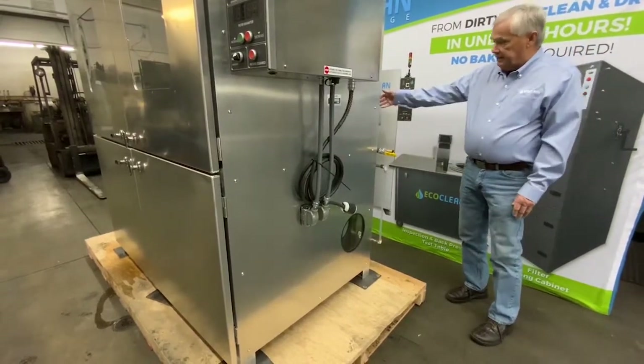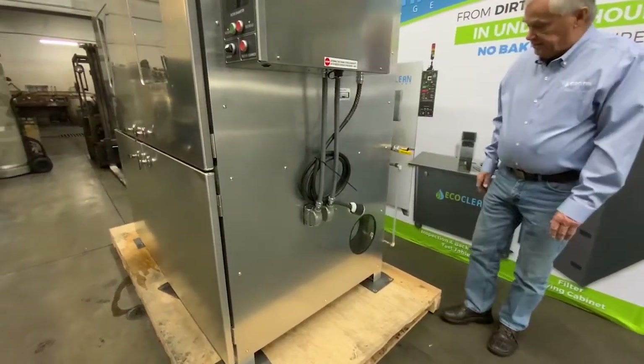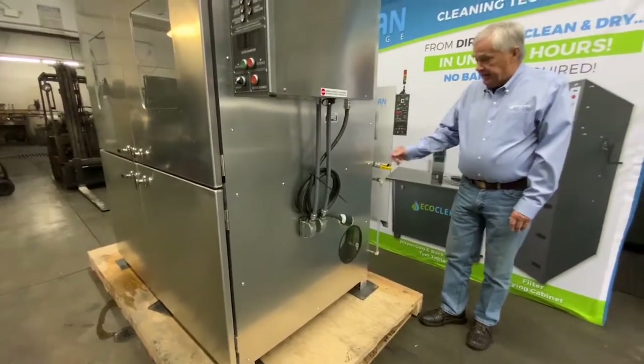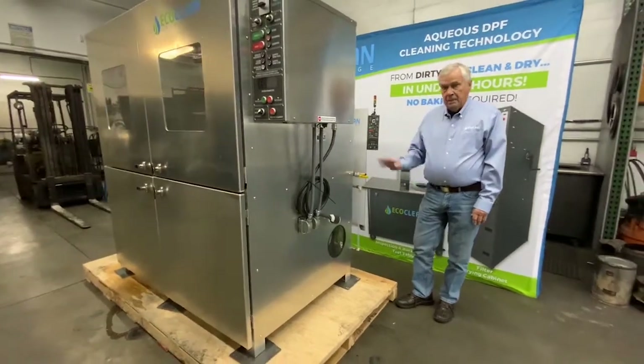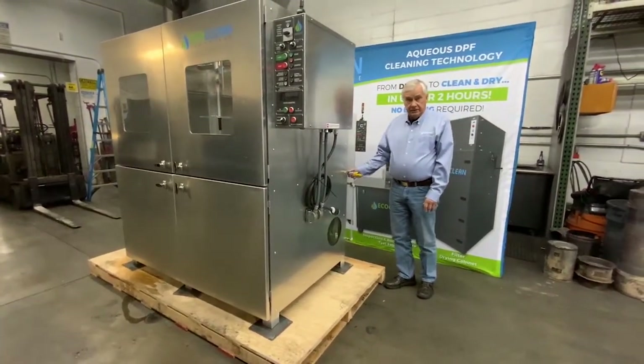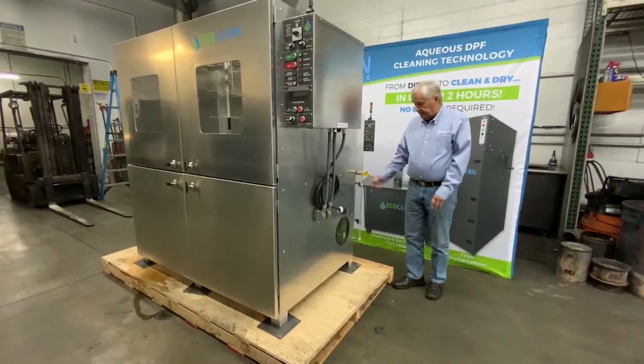On the other end of the tank down there on the bottom is the drain — drain on both tanks and an inlet for this tank here. When you originally fill it up, you only put water in the main supply tank, not in the dirty tank.